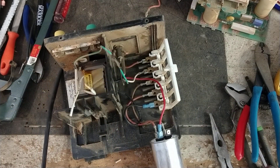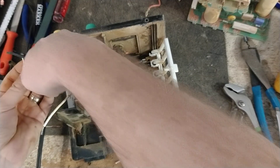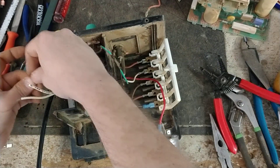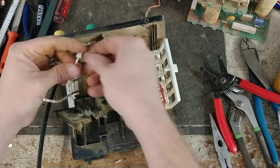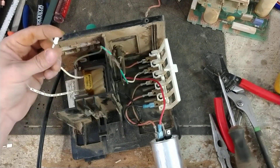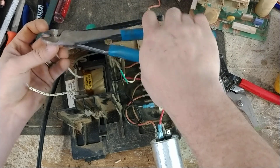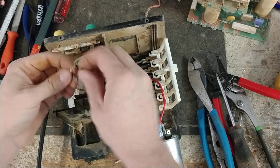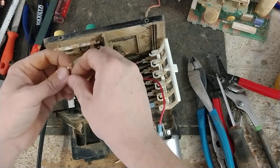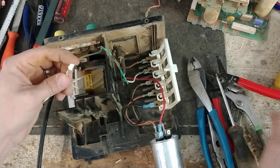We need to crimp on a couple of male spade connectors over here. Cut off some of that excess and crimp them on. If you want to send one of these in for repair to us, we'd be happy to work on it for you. We give free quotes and a year and a half warranty on all the repairs we do. Lightning damage is part of our warranty.